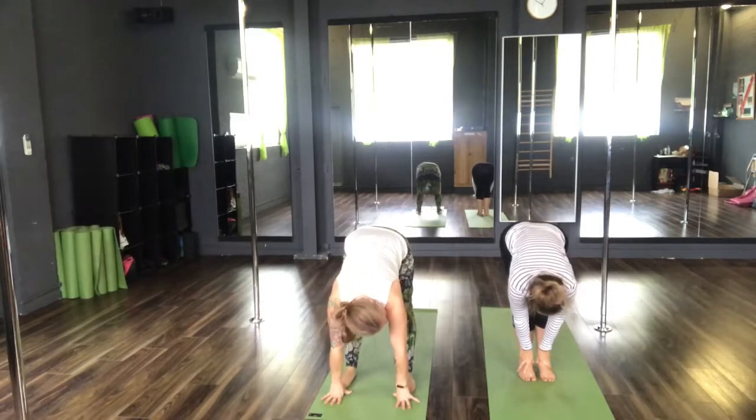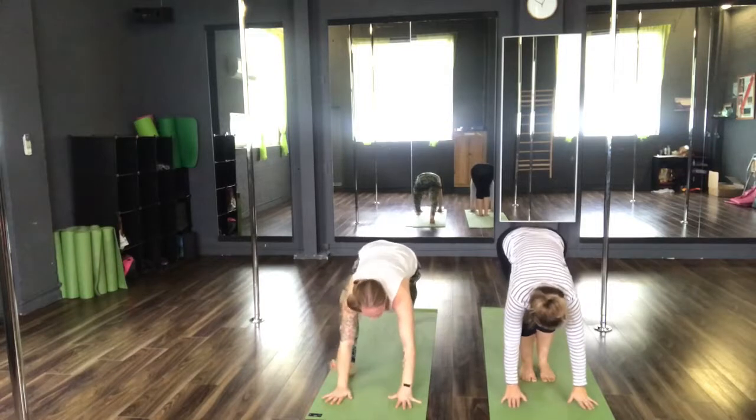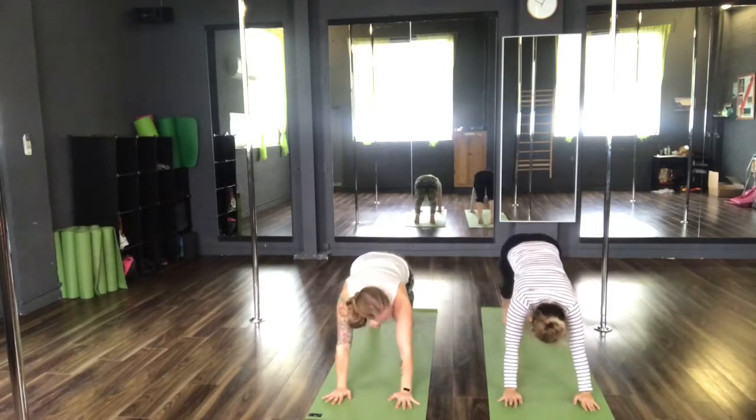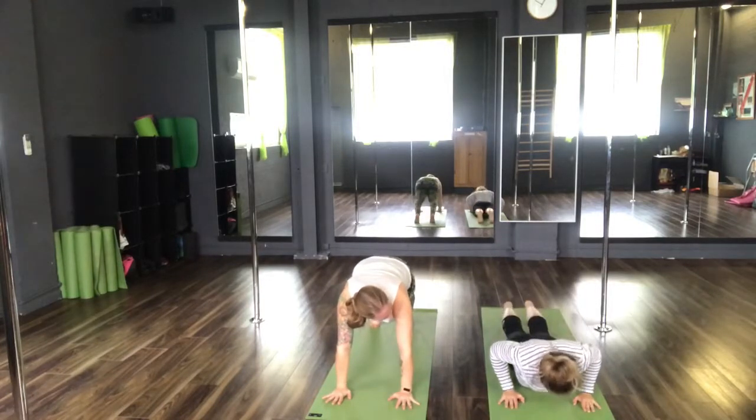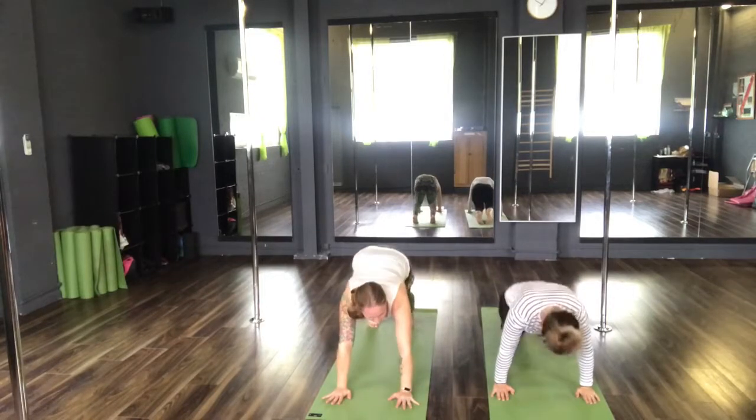Lift the kneecaps. Step left foot and right foot back to your plank. Inhale. Exhale down, Chaturanga Dandasana. Inhale, upward dog. Exhale, downward facing dog.